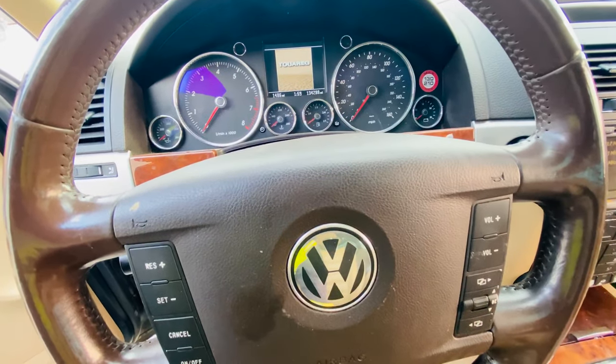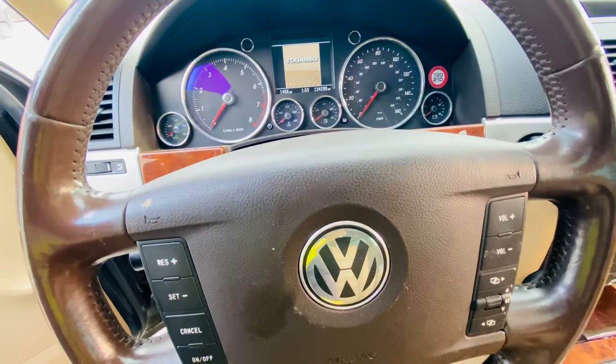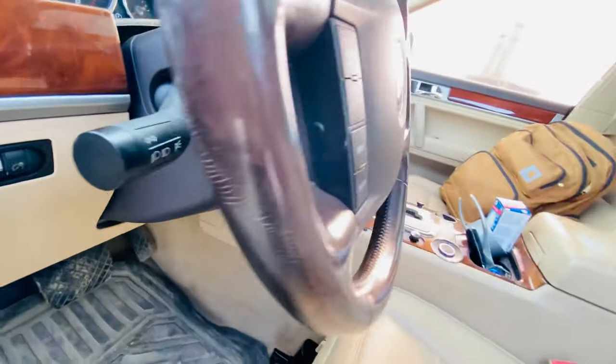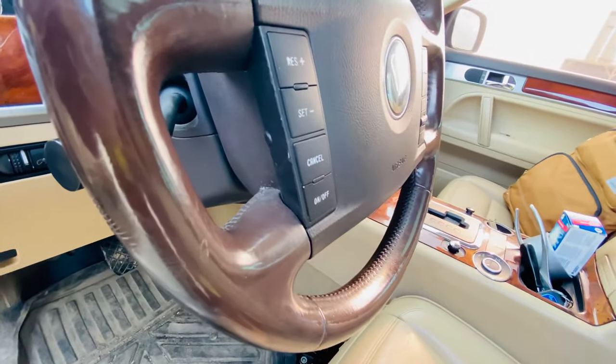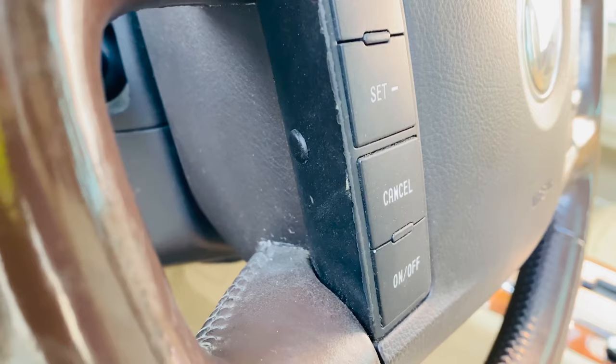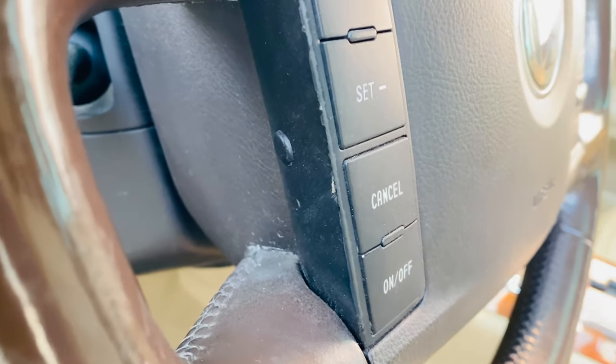Hello guys, this is just a quick video to tell you what these secret buttons on the VW Touareg are. If you look on the side of the steering wheel, you'll notice there are some buttons there.